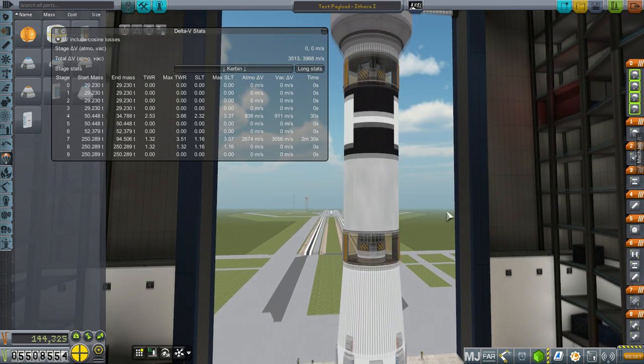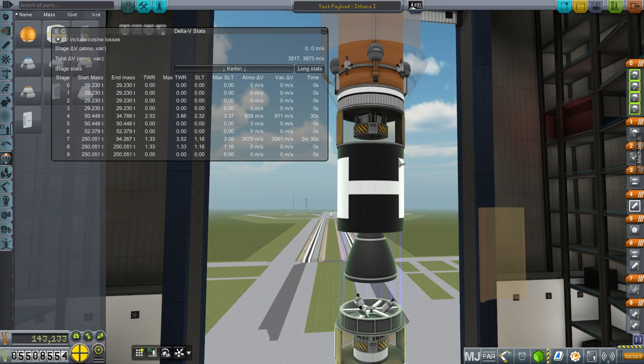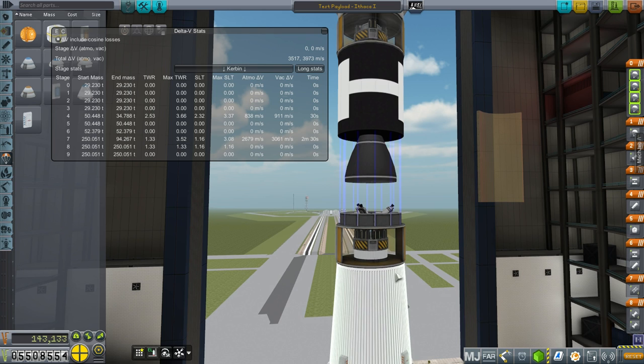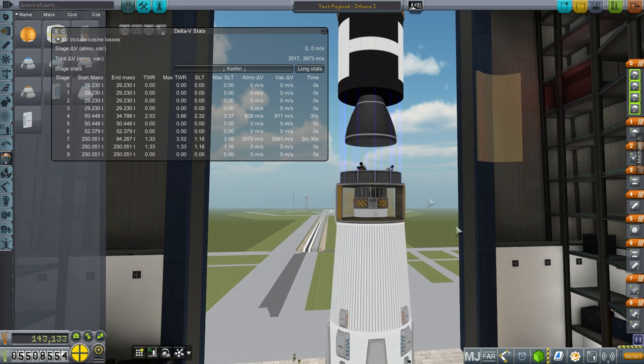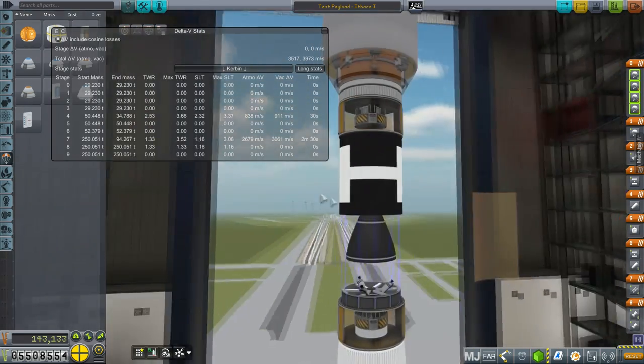The key to a recoverable first stage that returns home is that your upper stage has to be very fast at getting to orbit, because you need to switch from that stage back to the launch stage quickly enough to control its descent. The logical thing to use is a procedural SRB — this is the largest I can make. It's sized to the maximum we've unlocked so far, with increased thrust so it only lasts 30 seconds — very high thrust-to-weight ratio. It gives us 911 meters per second.